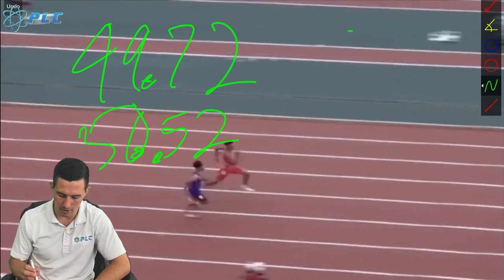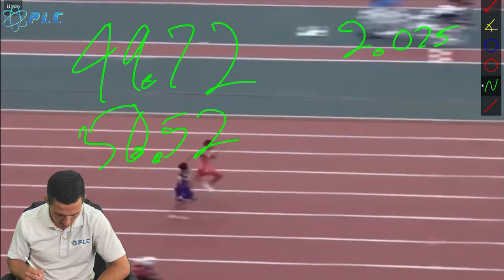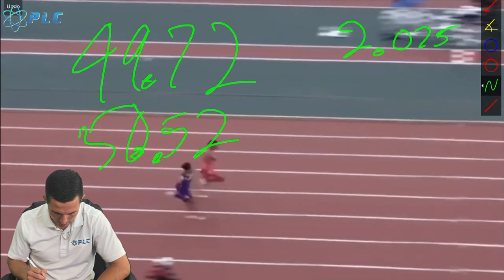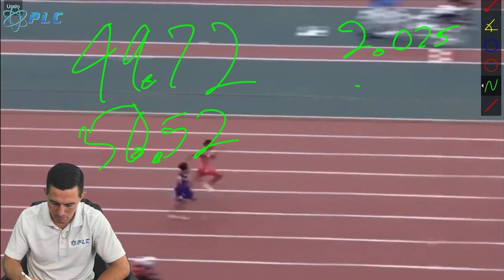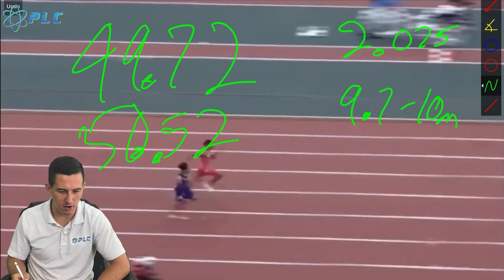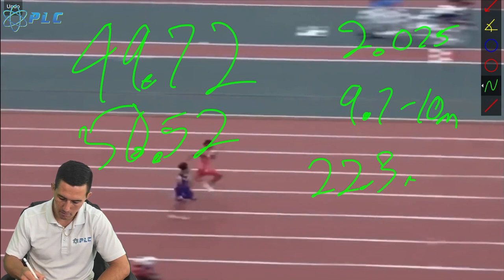Divide that by four steps, so he's picking up about 2.075 meters per step. He lands again right there — we'll give him probably another meter and a half or so, so altogether we'll say he's right about 9.7 to 10 meters. We're going to do the math here: 10 meters divided by 0.44704, and that gets us to 22.3 miles per hour.